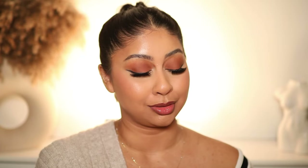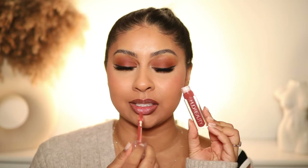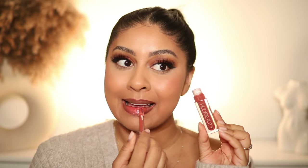The next shade is Bombshell — I could get away without a liner for this one. It's a really nice wearable shade for every day. They're pretty — I'm a fan, that's all I'm gonna say. Next shade is Foxy, which is like a terracotta brown almost. Can you guys see the shine? That one is a really nice, super wearable shade and again I could get away without lip liner with this one.